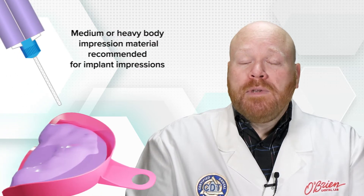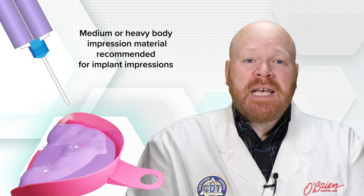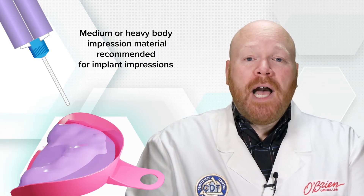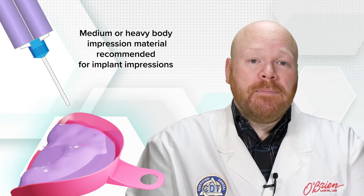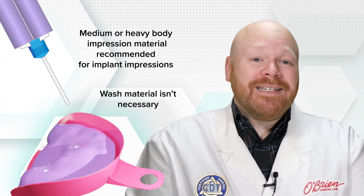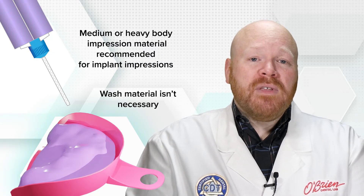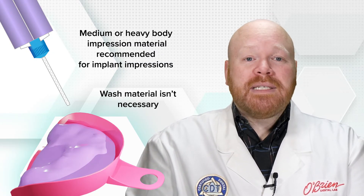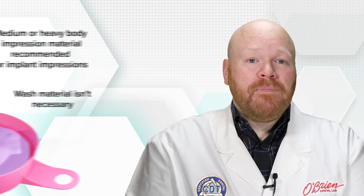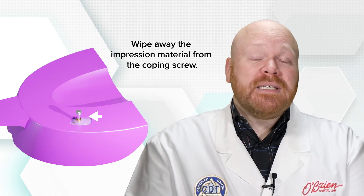It's recommended that you only use medium or heavy body impression material for implant impressions, as the greater viscosity will help to maintain positional accuracy. Since you aren't trying to capture a margin, the wash material isn't as necessary. If you do use some light body material, just keep it to a minimum so that the majority of the impression coping is captured in the heavier material. After you've placed the loaded tray into the mouth, it can be helpful to wipe away the impression material around the portion of the impression coping screw that's sticking out of the tray.